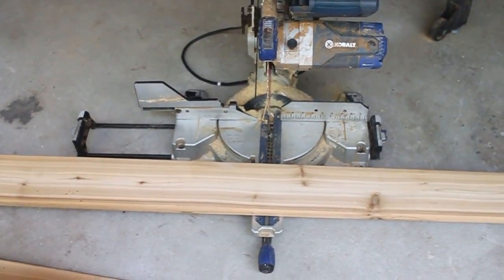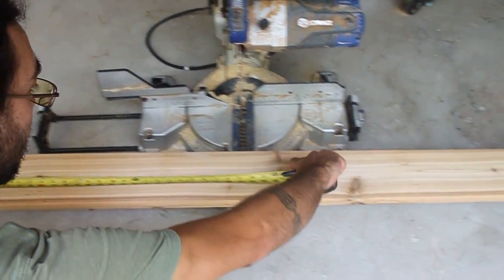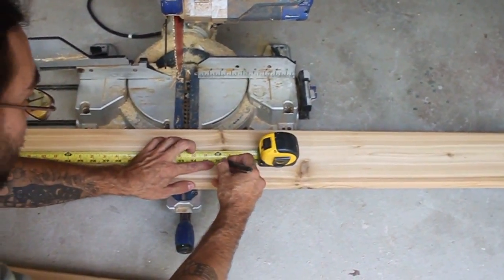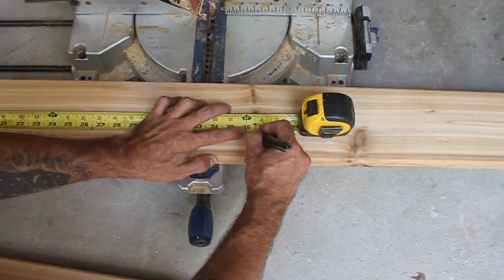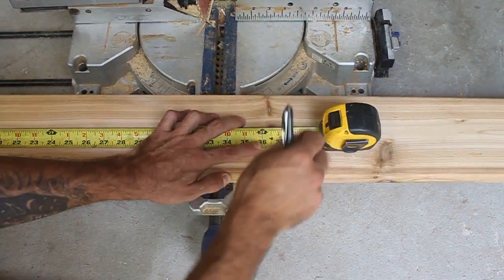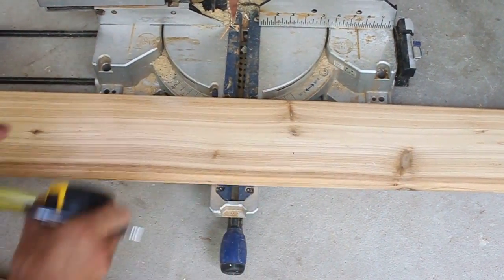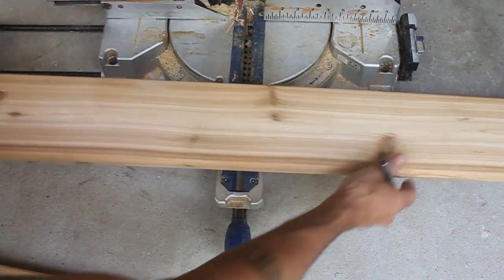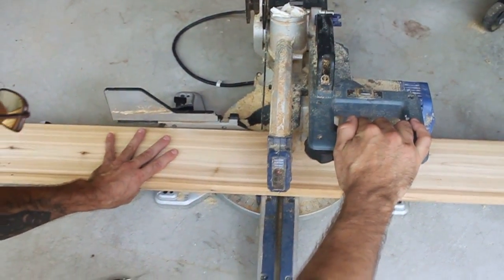The first step is to measure out the length of the box. For a 36-inch box, I'm going to measure 36 inches and a little bit further to make sure the end of the board is clean. I mark at 36.5 inches and I have a miter chop saw here — basically just line up the blade with the cut.